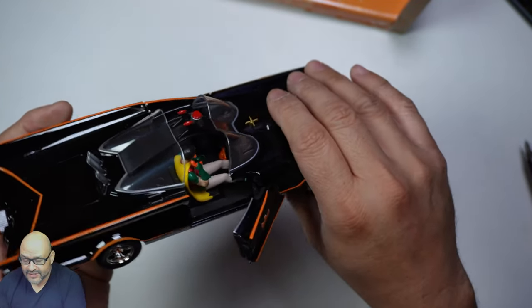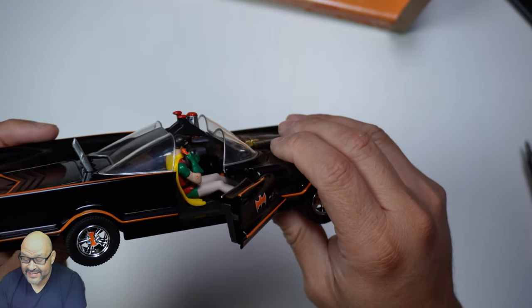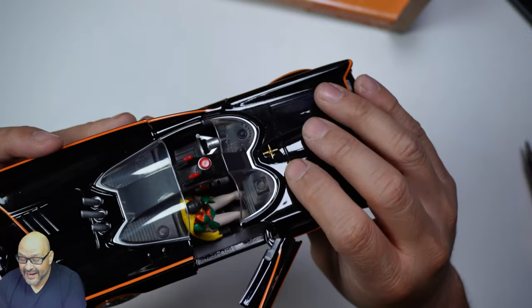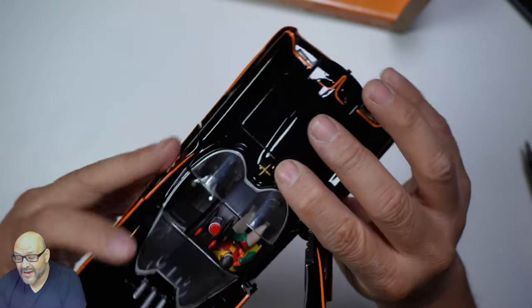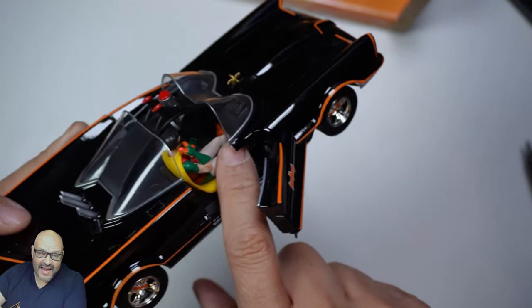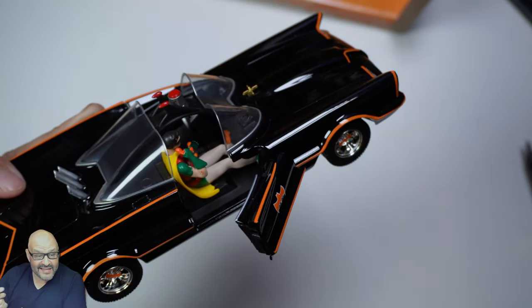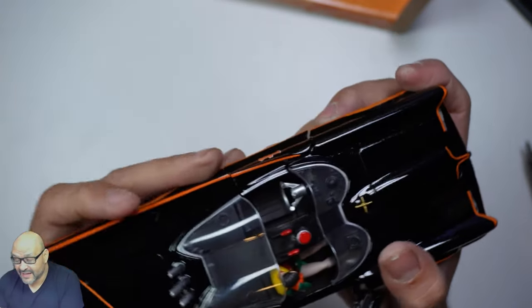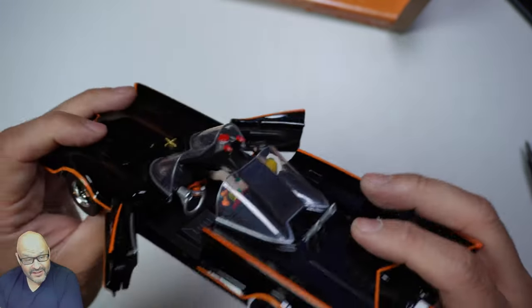You can actually open the door — I didn't even know that until just now! The dashboard doesn't have that much detail, but you can see some orange in there. You can actually see more than you'd expect physically. Let's open the other door too — they're heavy duty, all metal cast.